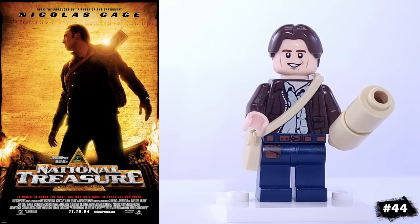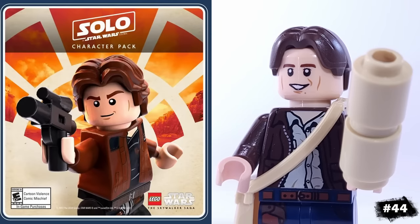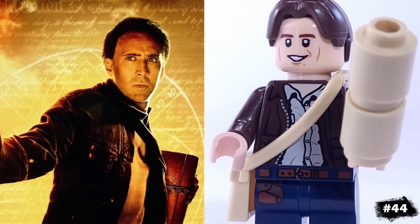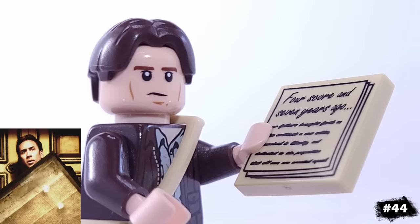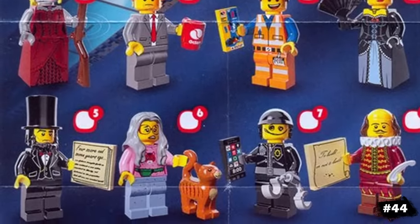For another childhood classic, we have Benjamin Gates, played by Nicolas Cage in the National Treasure films. He's using Han Solo's face, which looks even more like Nicolas Cage than Harrison Ford in my opinion. I gave him two versions of the Declaration of Independence — one that's rolled up, and the other that's on this tile, which is actually the Gettysburg Address from the Abraham Lincoln minifigure.